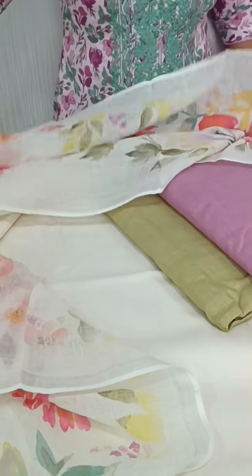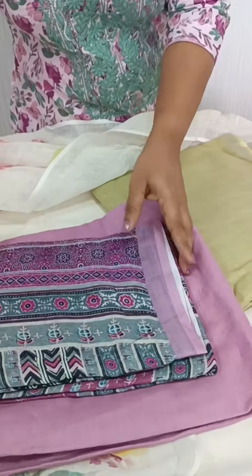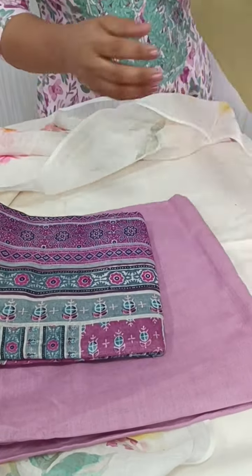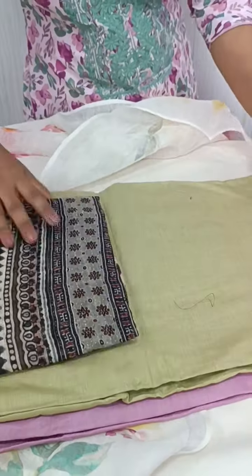This is the top side of the bottom. Now we have a lavender shade. We have the same lavender bottom, printed. Now we have the green color, printed.